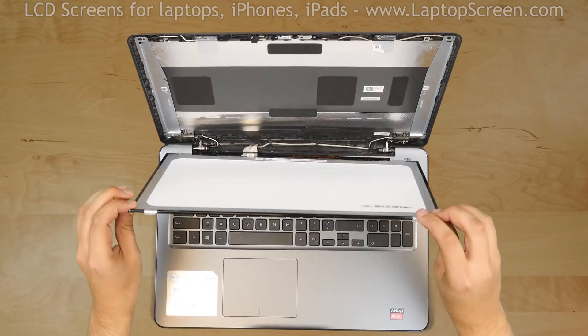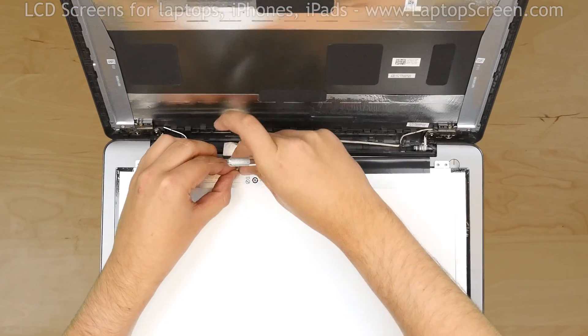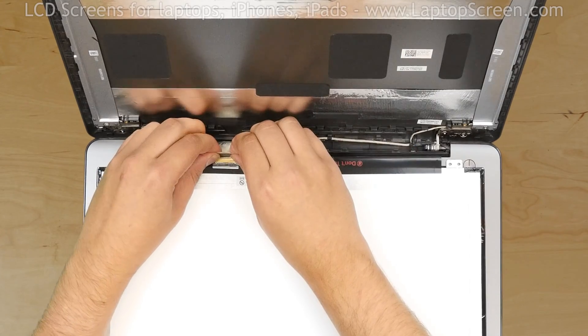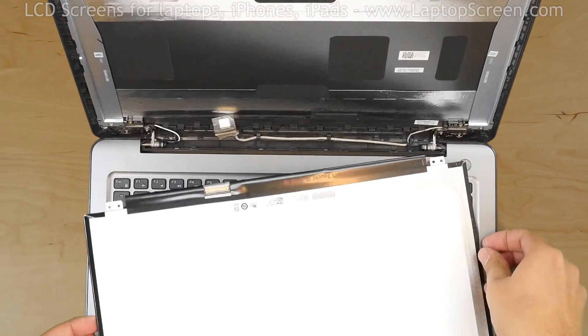Place the LCD panel on the keyboard. Using an X-Acto knife, peel off the tape securing the video connector. Open the connector's bracket. Using both hands, gently disconnect the video cable. Discard the old panel.